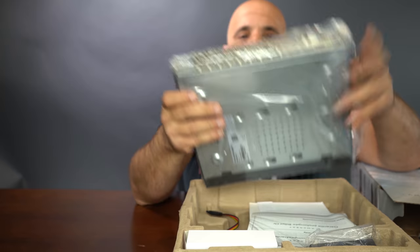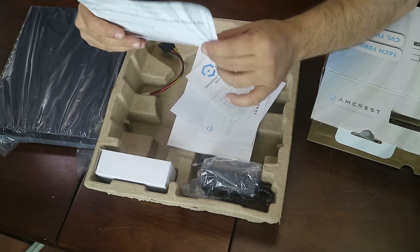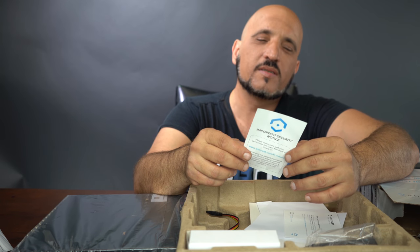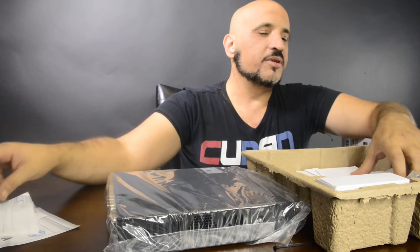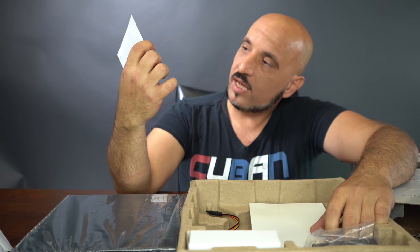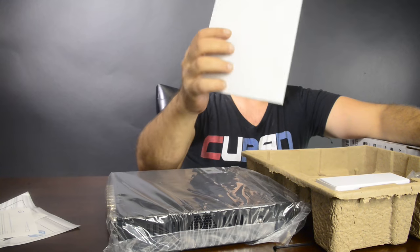Inside the box you're going to find the DVR, warranty from Amcrest, an important security notice, a diagram for the connection with the cameras, a CD that I assume is going to have the applications to install on your computer, and a quick start guide.